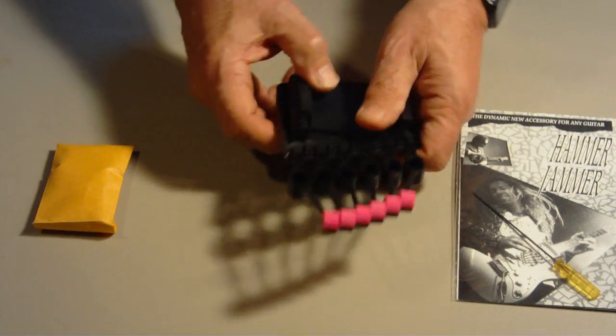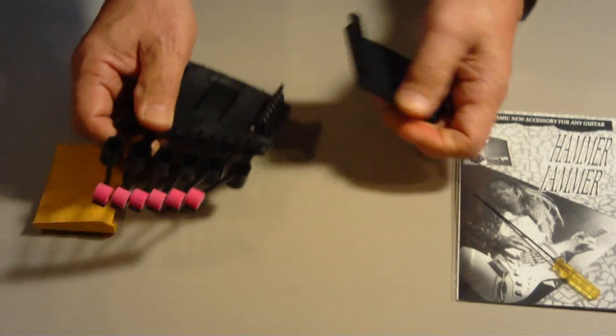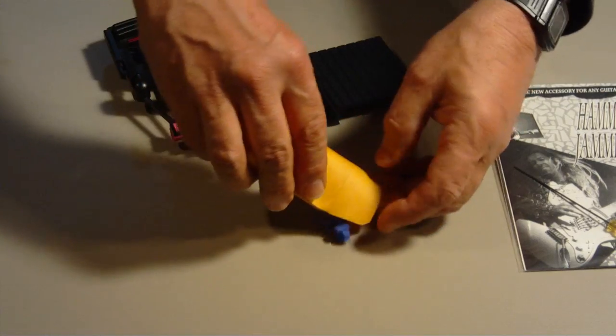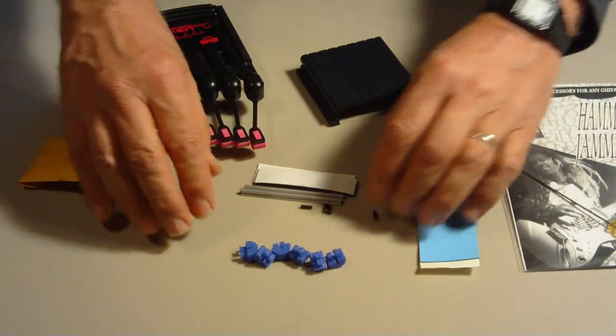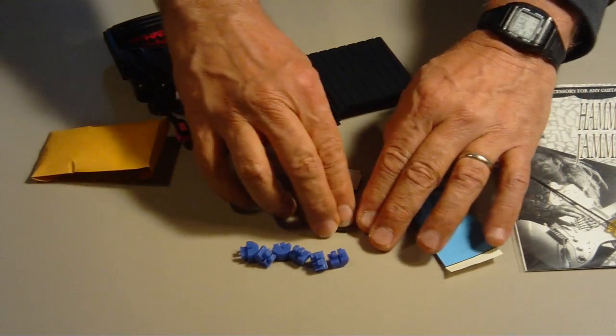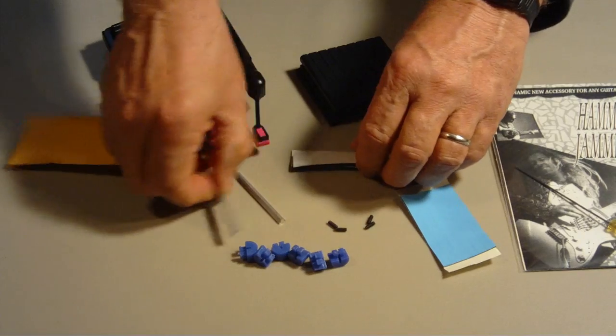Slide the bracket, also called the mounting bridge, off of the bottom of the hammer jammer. In the envelope, there are various mounting pads, bridge bars, hex screws, and another set of hammers, which I will explain shortly.